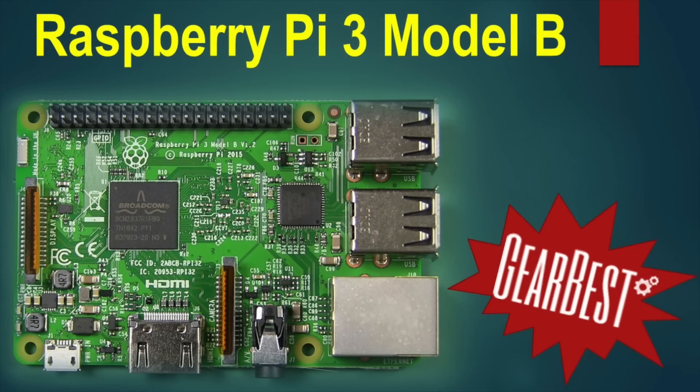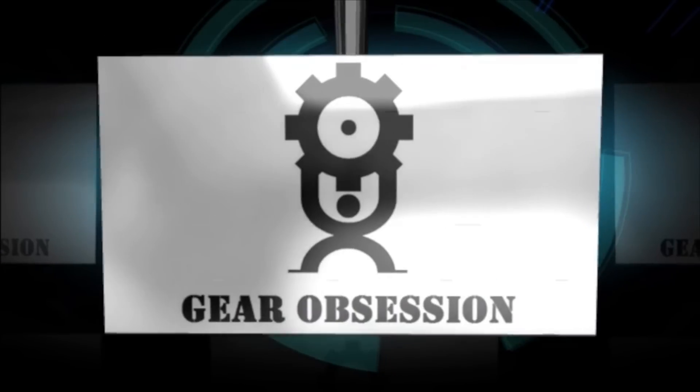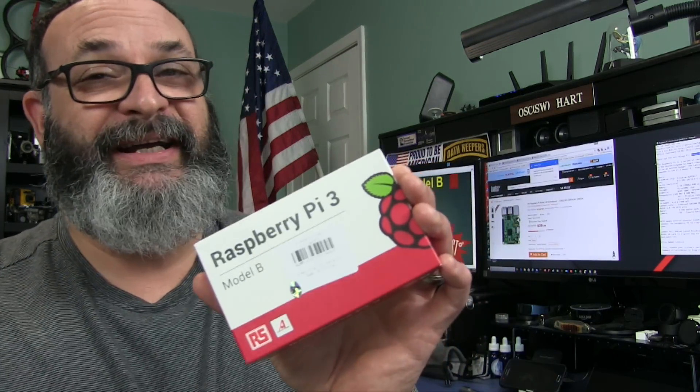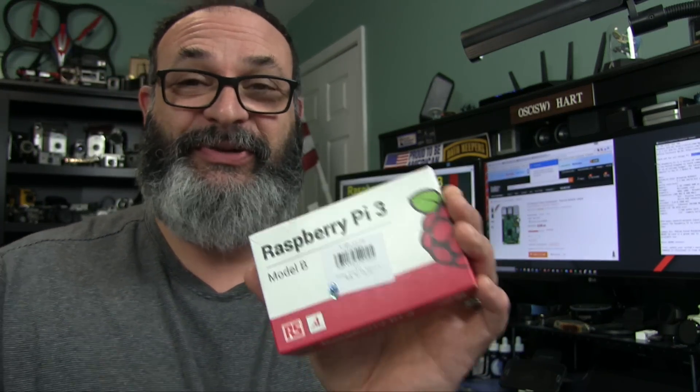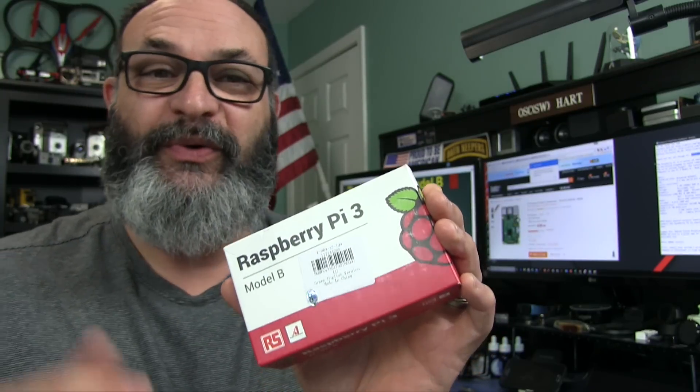Fred here. Welcome back to the Gear Obsession channel. You're not going to believe this — Gearbest has the Raspberry Pi. Many of you already know what the Raspberry Pi is. It's a pretty hot item. It's usually sold out and hard to get because it's a great deal. So what is it?